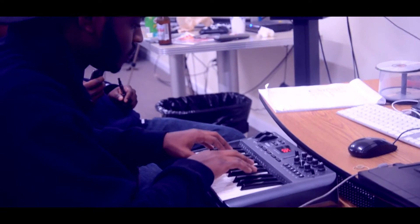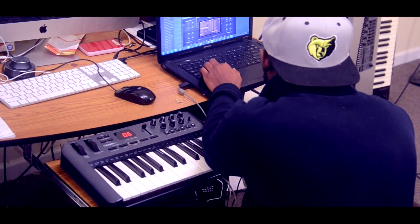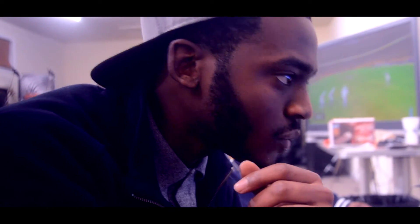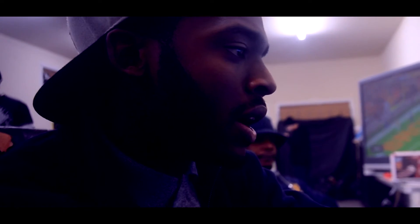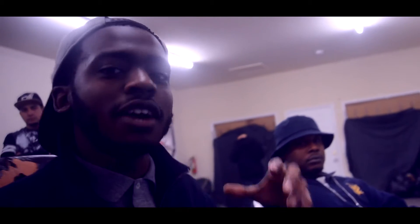I started out with some strings, and I added a little choir sound to it. Then, you know, fuck it with the trap — you gotta have your orchestra. I put the orchestra in to give it that dark trap feel.